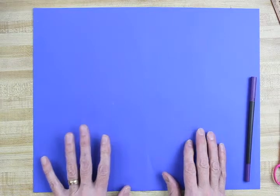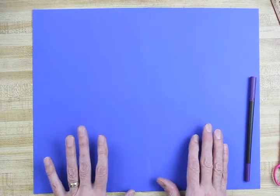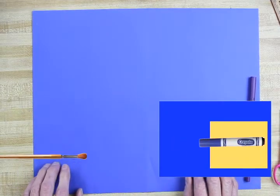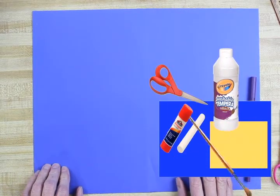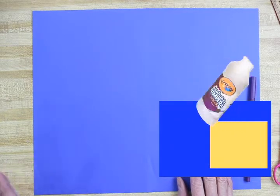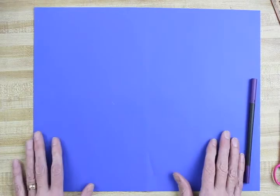Even though around here we really haven't had our big snow yet, here's what we're going to be using: a piece of blue paper, a piece of yellow construction paper, a blue marker, a paintbrush, a piece of chalk (optional), a pair of scissors, a glue stick or glue bottle, and some white tempera or white acrylic paint.